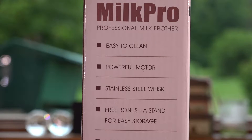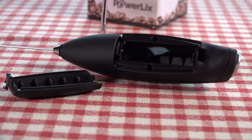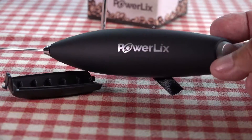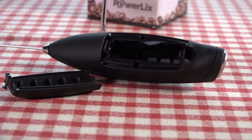I like to froth my milk. The function features include a freestanding stainless steel whisk and a power motor. It's double-A battery powered — you push the button and it operates, you release and it stops. Batteries are not included, so I use rechargeable batteries. This thing is plenty powerful and it's made pretty well.